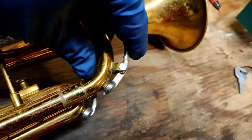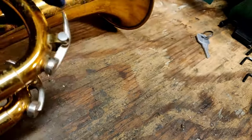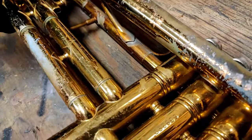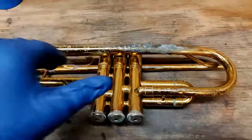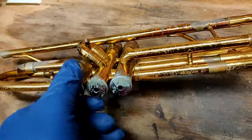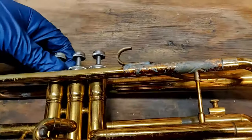The water corks do need to be replaced — they're a bit thin right now, but they do move luckily. The third slide does move and will be able to come out. So the first step here is actually just to give this trumpet a bath, and that will improve a lot of things. These bottom caps are stuck, which hopefully we'll be able to get unstuck via the bath.